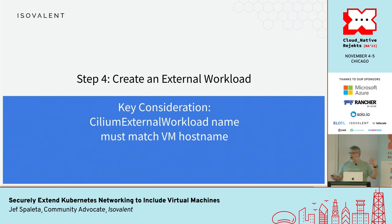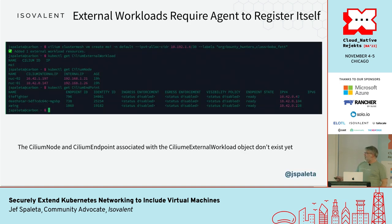Now I have to create the external workload abstraction in Cilium — telling Cilium to expect an external workload. The workload name must match the hostname, because when the host registers it registers as the hostname and fills out information on first contact. I tell Cilium to create an external workload, give it a small subnet — something like a /30 with four IP addresses — and I've also added some additional labels I'll use later for network policy. Even though the external workload abstraction exists, it doesn't have an IP address, a Cilium node, or an endpoint yet — all that gets created on the first contact the agent makes.